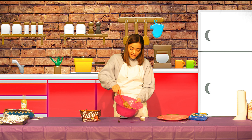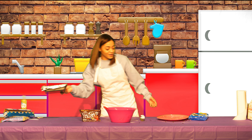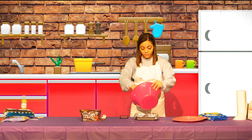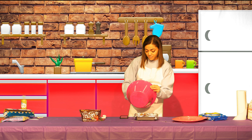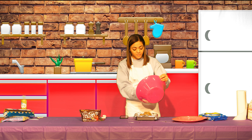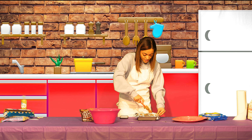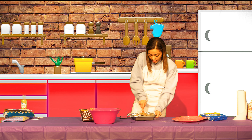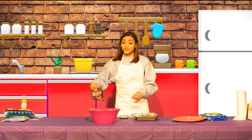Once you get it mixed in there it should look something like this — looks pretty good, not going to lie. We are going to grab that pan we had earlier with the aluminum foil on it and pour the mixture in there. Once you get it all out of the bowl, you want to spread it around and get it even. Then, because this isn't sweet enough, we are going to take our M&Ms and sprinkle those on top.